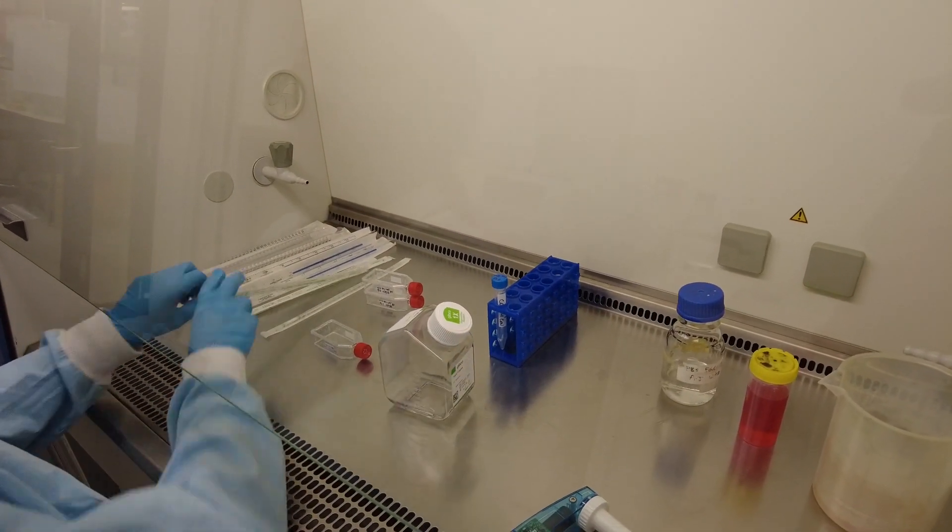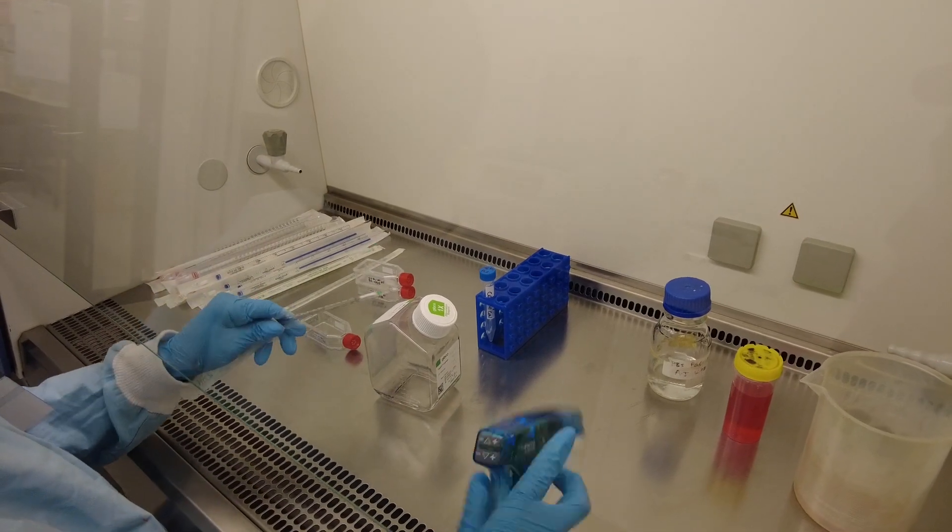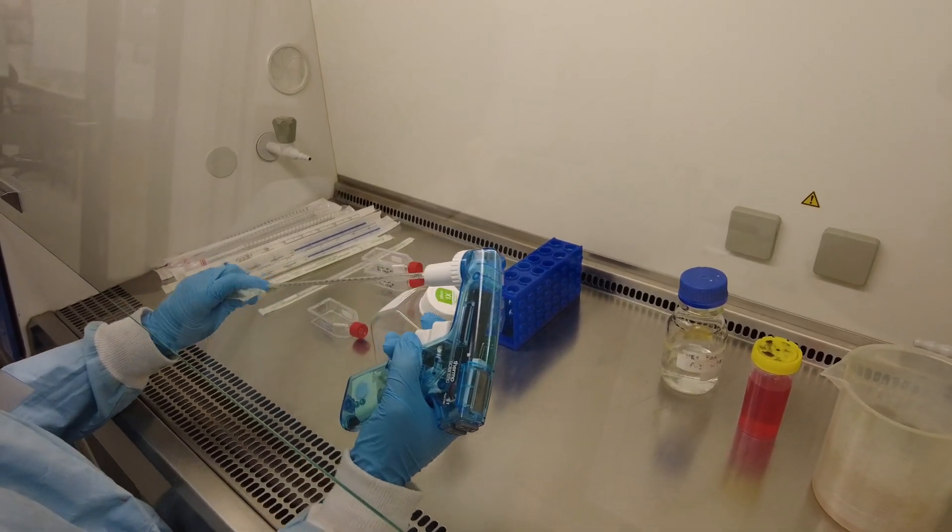And two mil of trypsin. We're going to put it in the incubator for the cells to lift from the bottom of the flask.